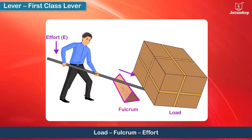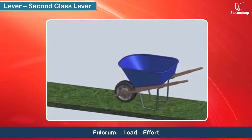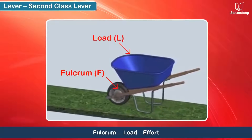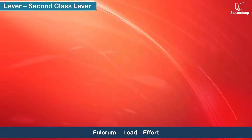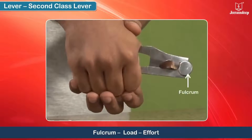Here, the fulcrum is between the load and the effort. In a second class lever, the fulcrum is at one end, the effort is applied at the other end, and the load is in between. Therefore, the load is between the fulcrum and the effort.